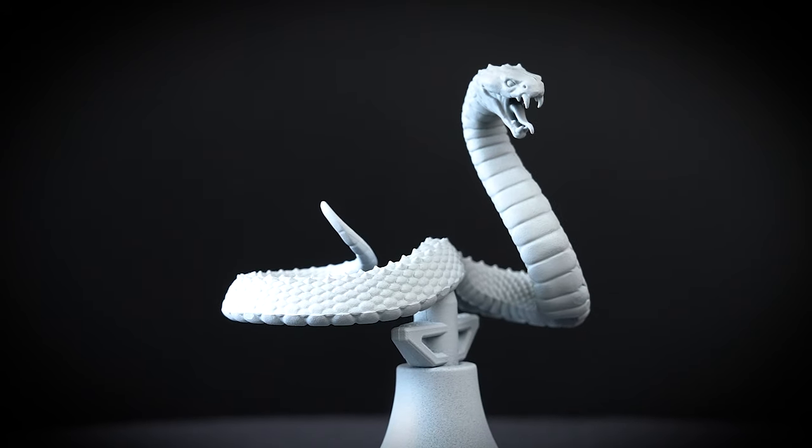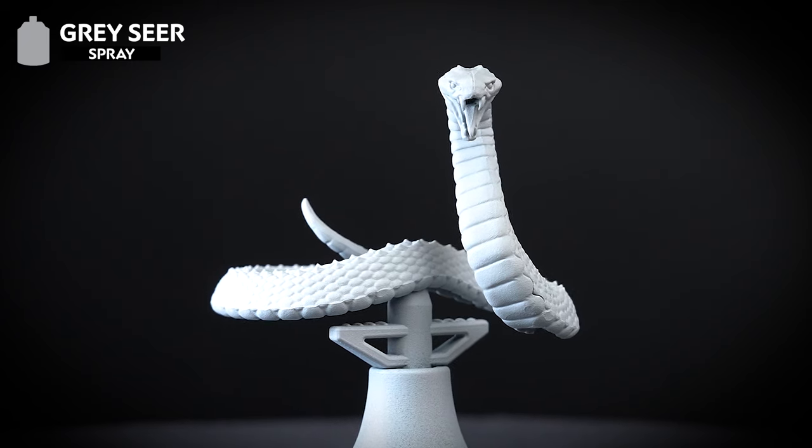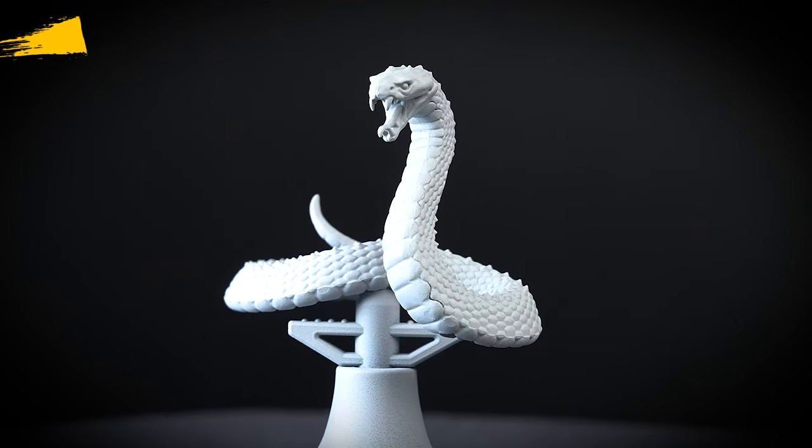For our cold-blooded friend here, we've popped him on a sub-assembly peg and undercoated him in Grey Seer, as this will give us a cold tone for all our colours. So let's get painting!